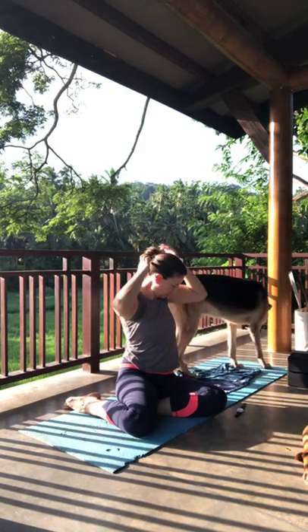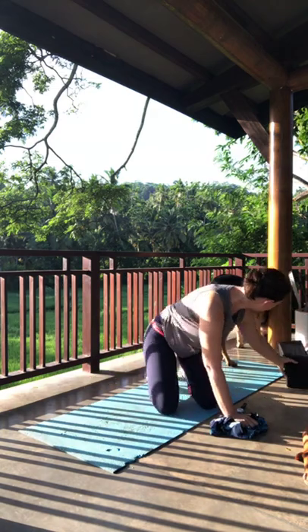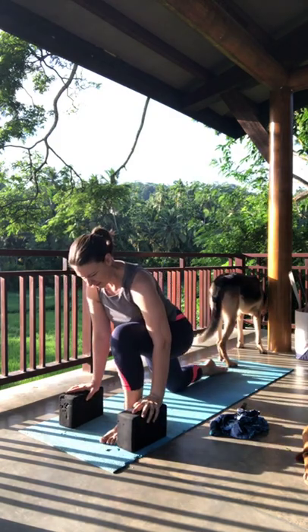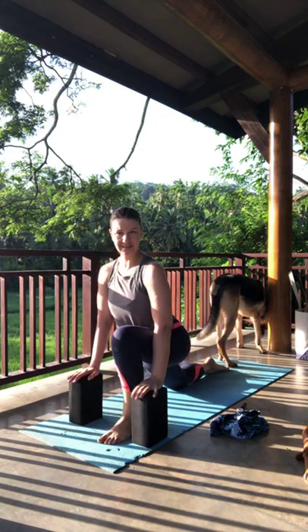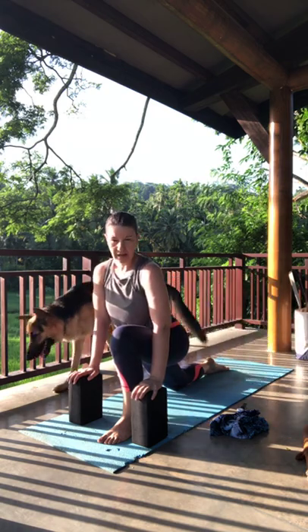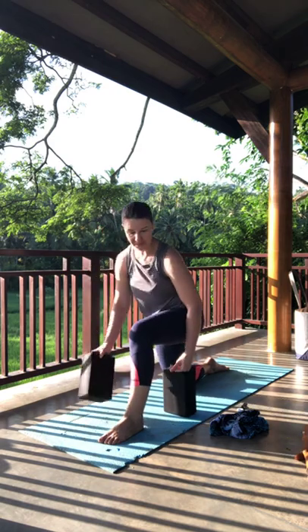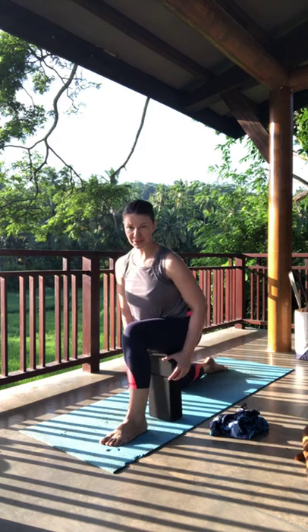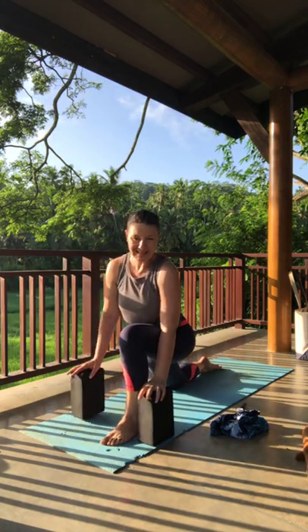Bringing the right leg in front. Coming to hands and knees, right foot steps in front. Just very gently let the hips sink down. By bringing props underneath the hands you're taking some of the weight off of the pose. You also have the option to bring props or pillows underneath the thigh so you're resting on that — be as creative as you'd like. If your back knee is bothered by the weight on it, put something underneath your knee so it's more cushioned.